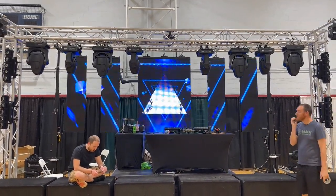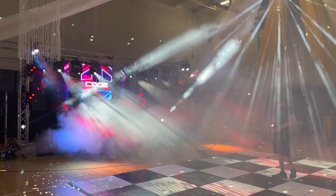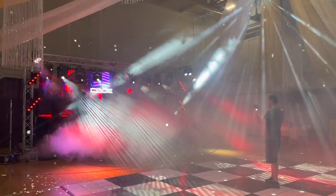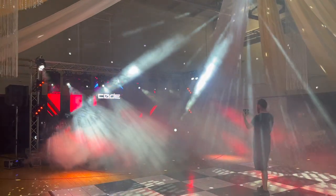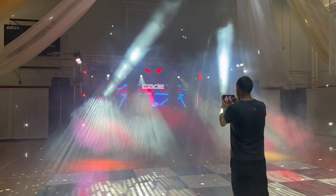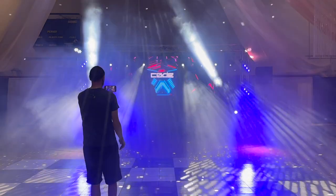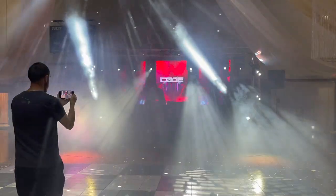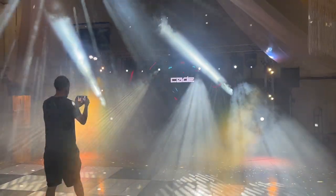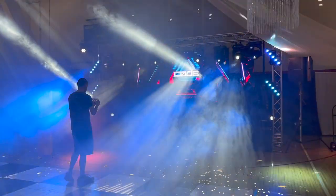It's big. It's loud. It does the trick. I'm excited.